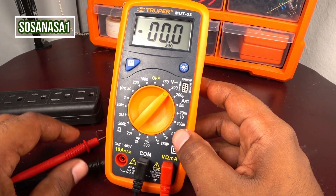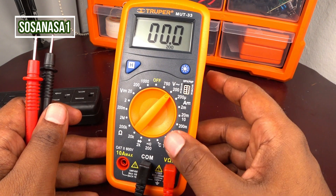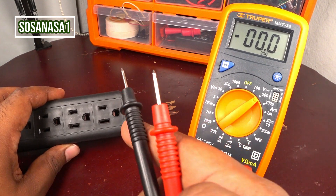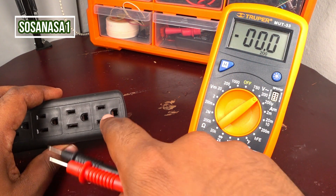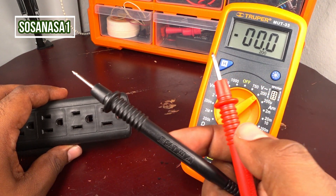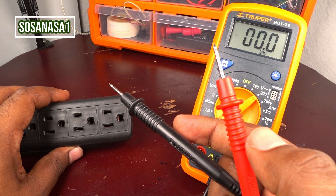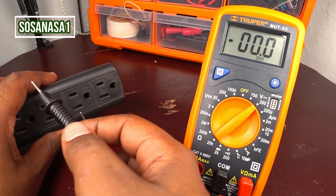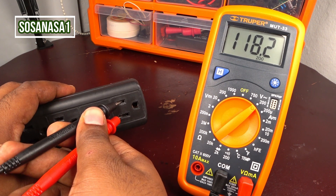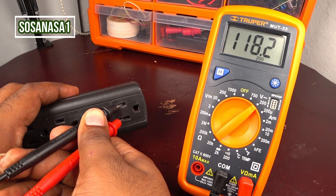This is the voltage limit we set. Our digital multimeter is ready now. Let's put these two tips in and introduce them here. In this case, positive doesn't matter for color because we only use color in direct current voltage. When we measure alternating current voltage, the color does not apply. Introduce the black here and now introduce the red. Watch the multimeter screen — this power outlet has 118.2 volts.